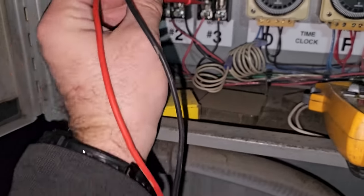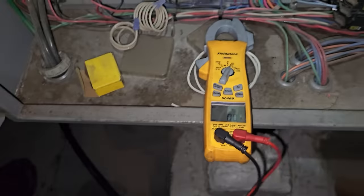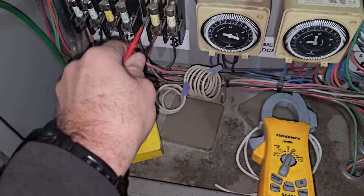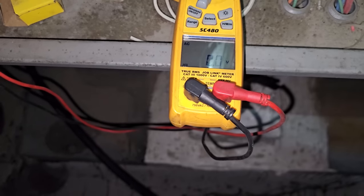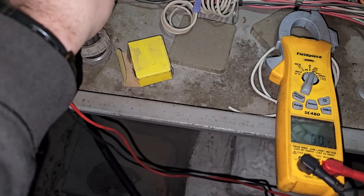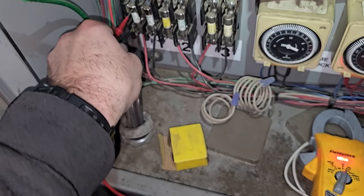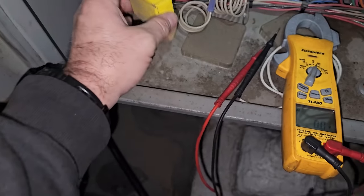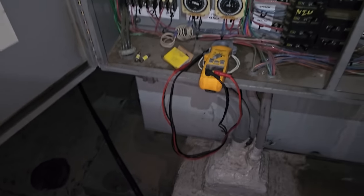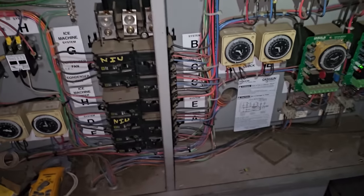That doesn't necessarily mean a bad thing. Let's start checking these fuses — these still have power, so we're checking across the fuses. So that fuse is good. That fuse is good. Good. Good. Bingo — got a bad fuse. So we know we've got one bad fuse. Are we lucky enough to have a spare? I have to make sure it's the right size — that's a 10 amp. We definitely have a bad condenser fan motor, but we're still waiting for this guy to cool off. I'll come check back in a few.